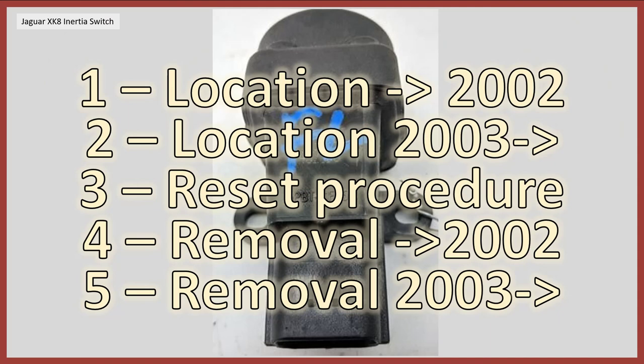I'm going to do this in five sections. First, the location up to and including 2002 model year. Second, the location from model year 2003 onwards. Third, the reset procedure, which is actually the same for both models. Section 4, the removal of the unit for model year up to 2002, and then section 5, the removal from 2003 onwards.